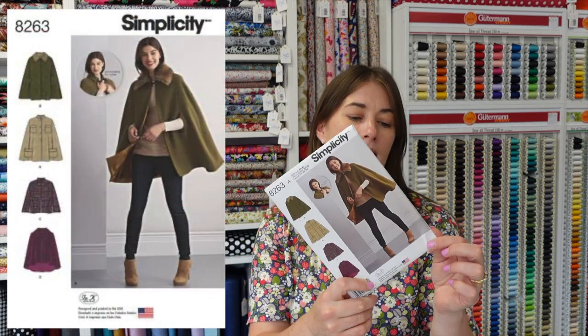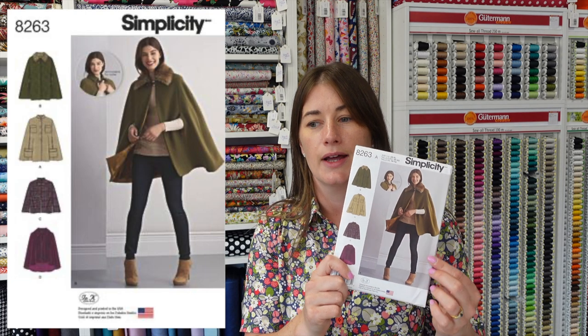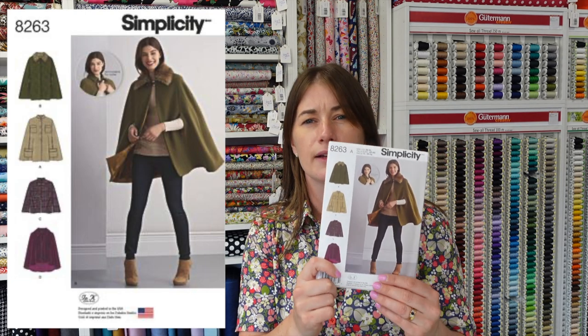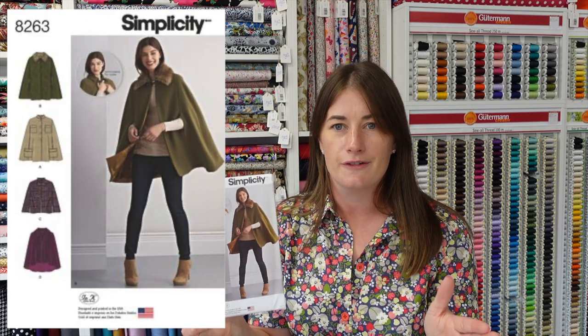Different again is Simplicity 8263, which is a cape with little handy arm holes — just a little bit different. I think this would look nice in any of the fabrics featured, but particularly the blue lambswool check. I would definitely love to see that made up in the cape shape — it would have a great effect and it's very sweet and chic for wintertime.